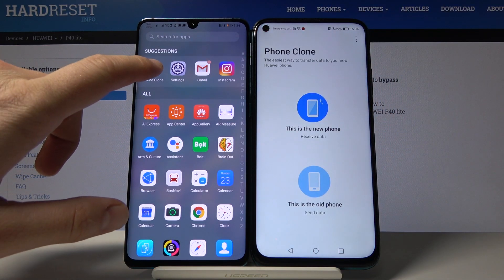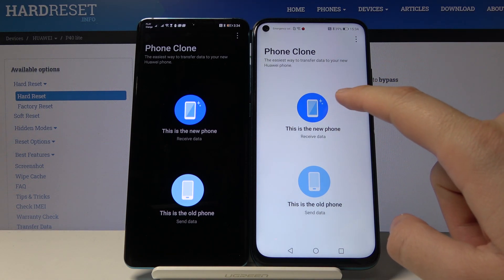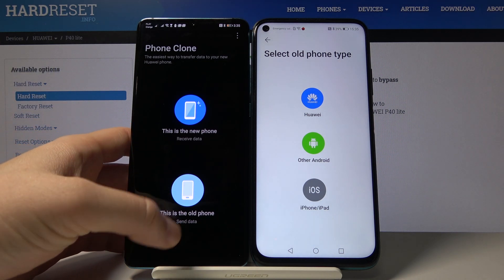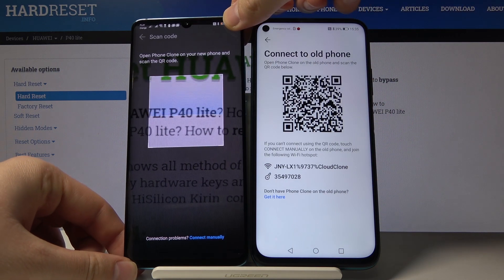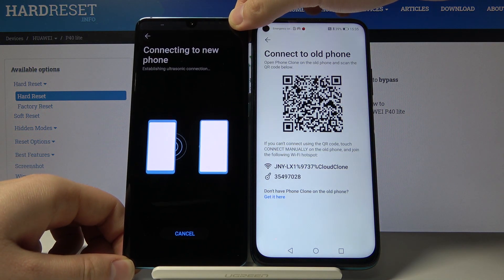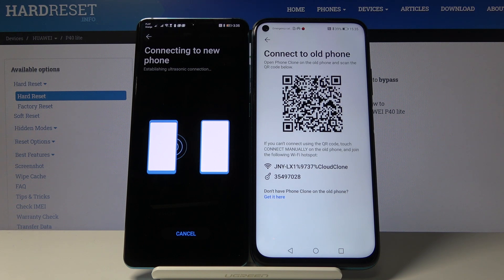Click on both smartphones. On the P40 Lite, tap 'This is the new phone,' and on the P30 Pro, tap 'This is the old phone.' Select the device type as Huawei and scan the QR code, then wait until both devices connect.